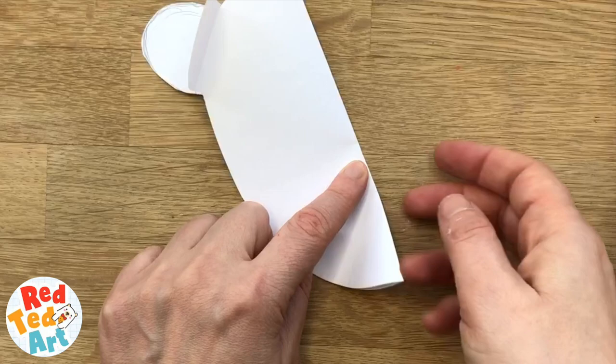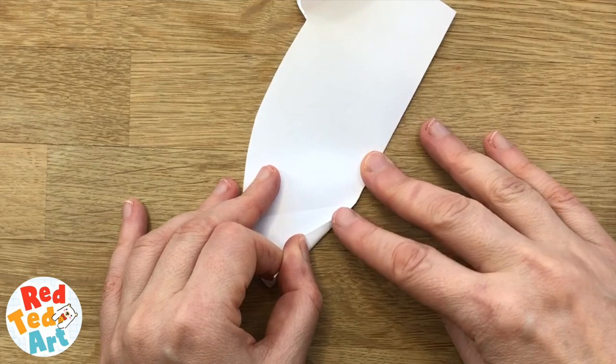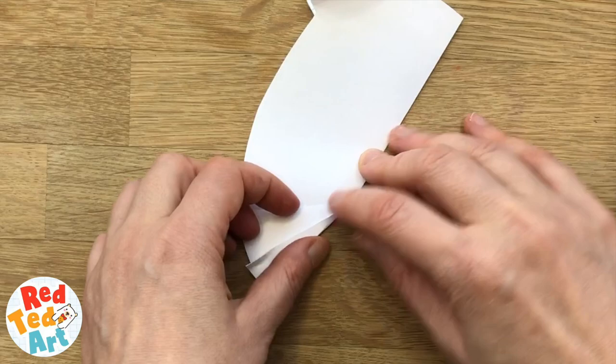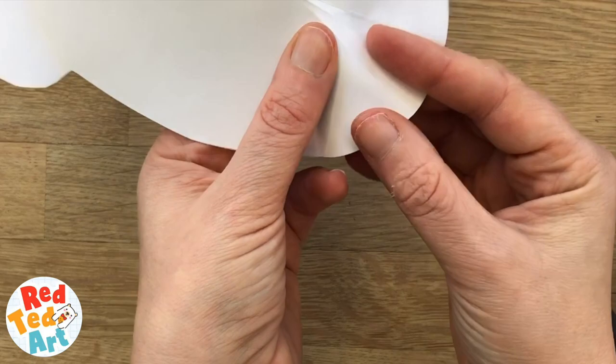Now you need to make the mouth part. I'm going to do quite a big mouth, so I'm going to fold it up about a third of the way up. That's one fold, and then I'm going to fold it a little bit narrower again so that we get a kind of a little 3D pop-up — the same going up to the same point as you did the first time. So when you open it up you've got one line here and then another one there. We're going to fold this in.